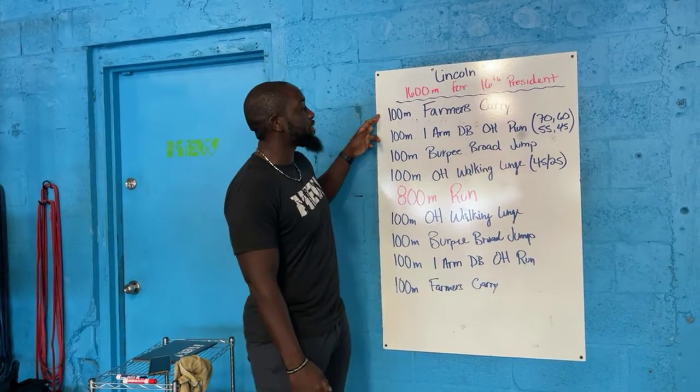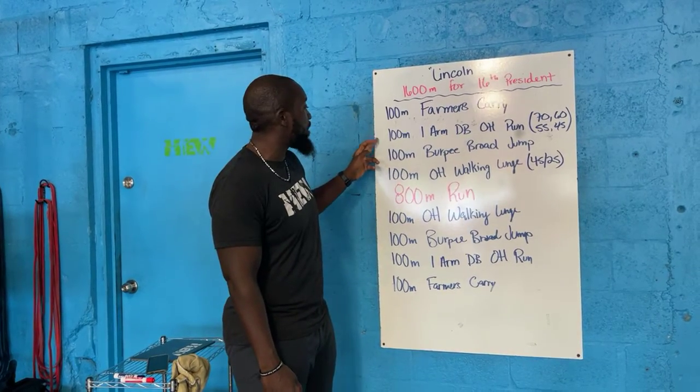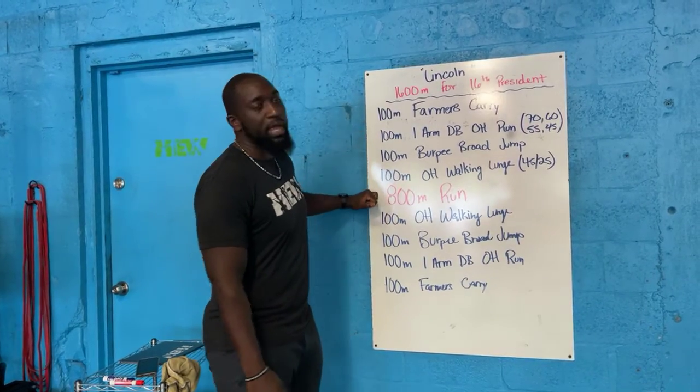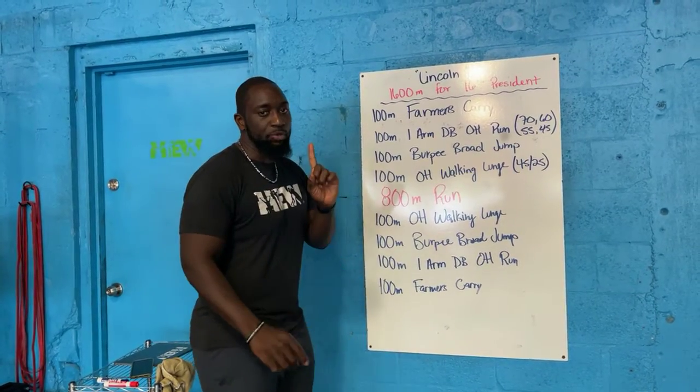You guys have a 100 meter farmer's carry, a one arm dumbbell overhead run for 100 meters, then a 100 meter burpee broad jump, and a 100 meter overhead walking lunge. Once you're done with your weighted movements, knock out your 800, work through the list in reverse, and then you will be done. One time through the list.